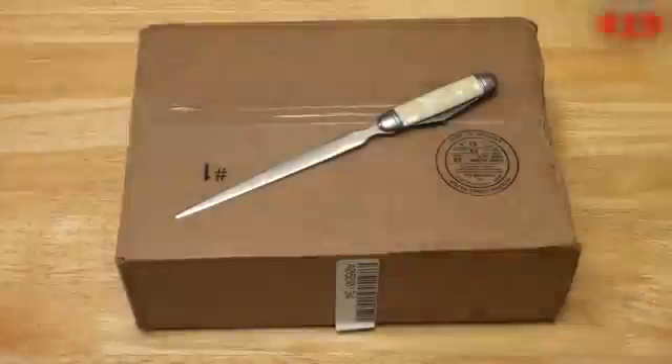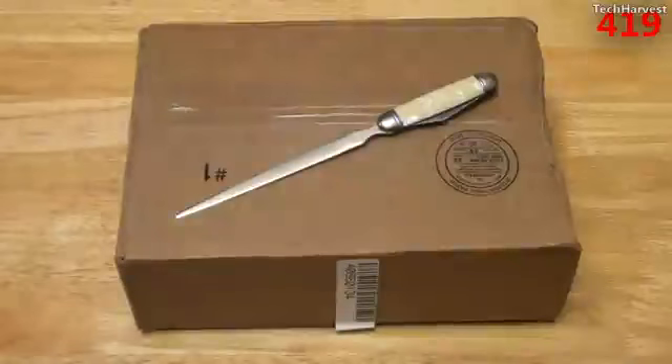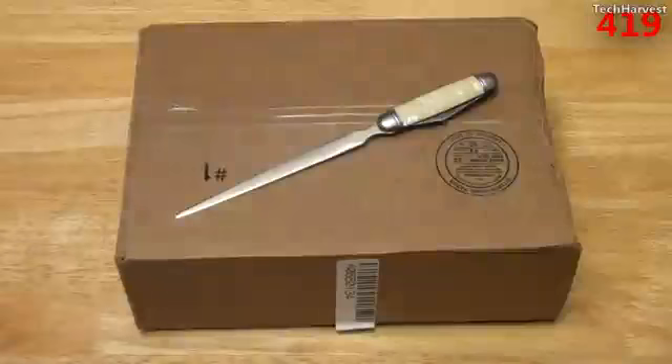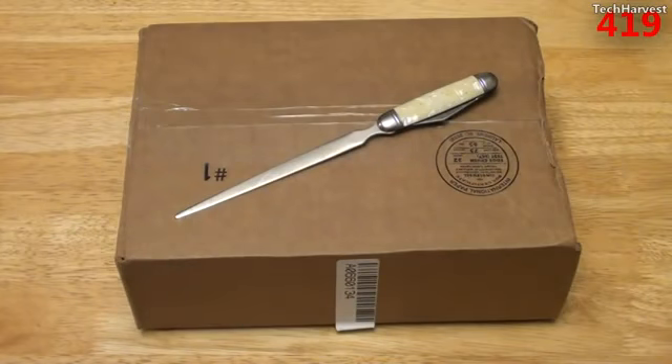I got this device from Tiger Direct, and I got it for about a little under $13 shipped. And it is a refurbished device. Normally, these things go for somewhere around $30. I got this wireless N nub specifically because of my Ubuntu Linux laptop project, and if you're curious about that, there'll be a link at the end of this video leading you to a series of videos that I'm doing on that.